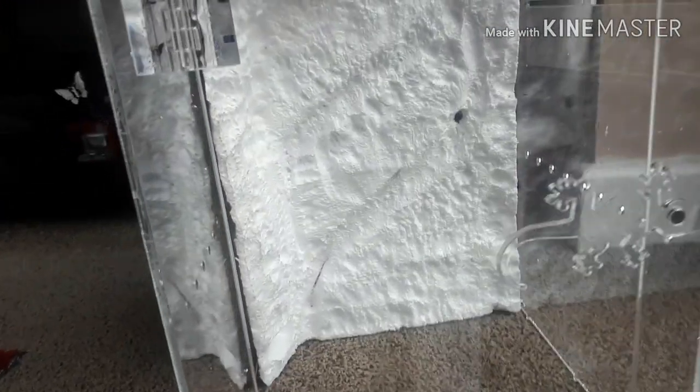I put it in there just to see if it fitted and to see if I needed to carve any edges off or anything. But it's going to look great once this is all painted up.